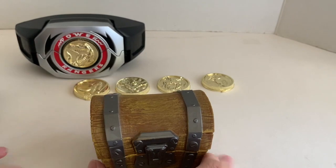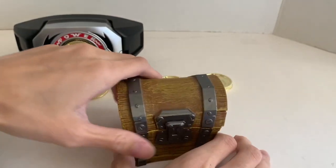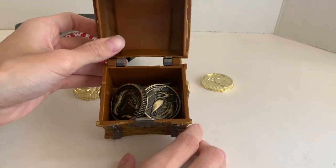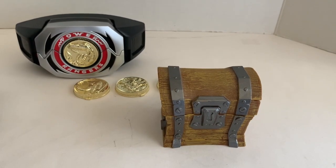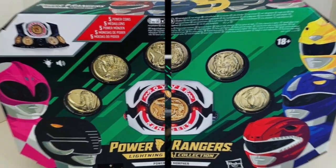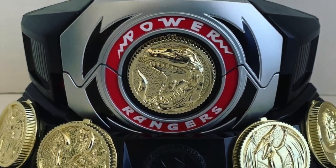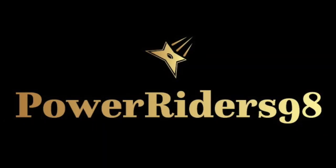I got two of these so I can put my Power Coins inside. I hope this helped anyone looking for storage for their Power Coins or any small Power Ranger accessories. I hope you guys enjoyed the review of the Power Ranger Lightning Collection Power Morpher and the comparison with the Legacy Power Morpher. If you liked this video, hit that like button, comment and subscribe for more videos, and hit that bell icon to be notified of future videos. Don't forget to follow me on Instagram and Twitter for Transformer, Nerf, Voltron, and Power Ranger content. PowerRider98, signing out — I'll see you in the next video.